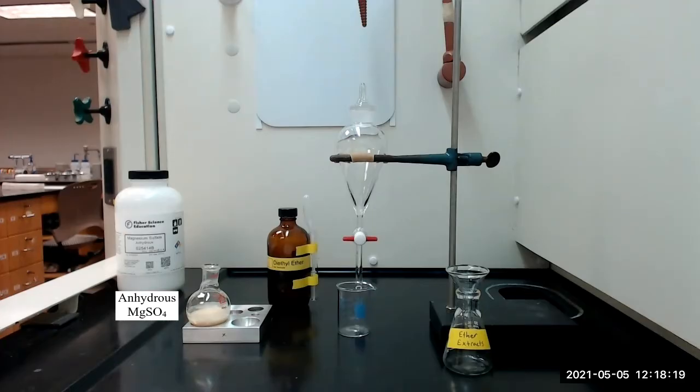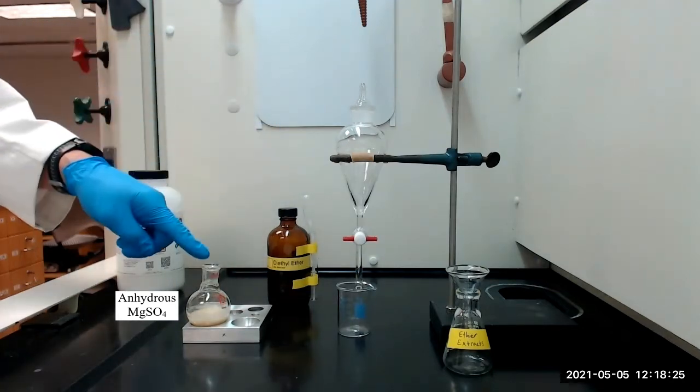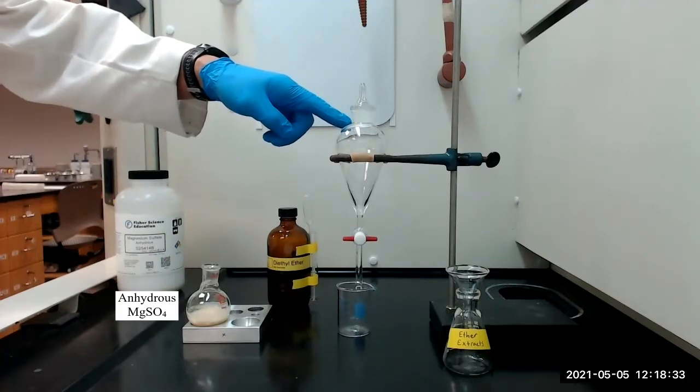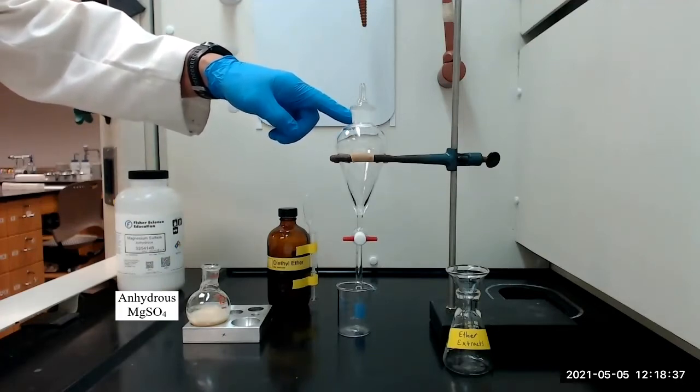We will next extract the epoxide using diethyl ether. We will begin by adding 10 milliliters of diethyl ether to the flask and swirl the flask to dissolve the epoxide in the ether. We will then transfer the mixture to a separatory funnel using a funnel and a glass stir rod to direct the liquid into the separatory funnel.